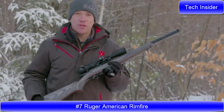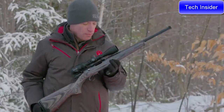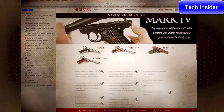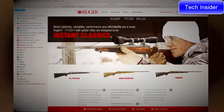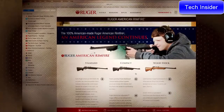Hello everyone, Mark Gurney from Ruger here. Thank you for joining us on this video. We're here to show you the new Ruger American Rimfire target model. Ruger has been at the top of the rimfire game for years — the Mark series pistols, the 10/22, 77/22, SR22 pistol, and now the Ruger American Rimfire.